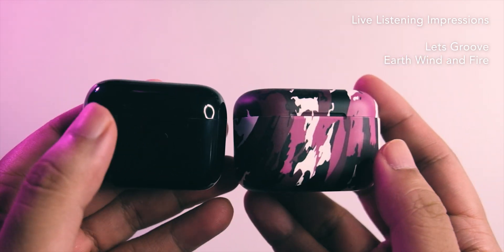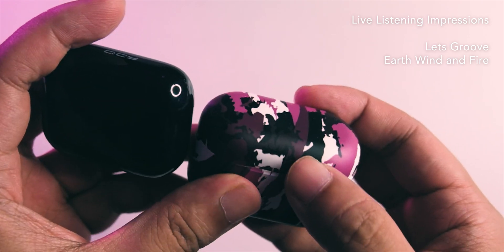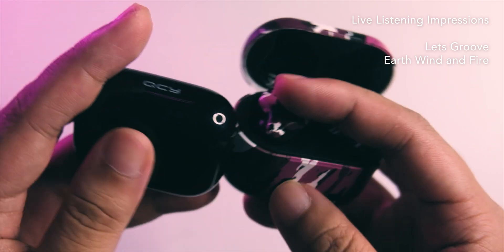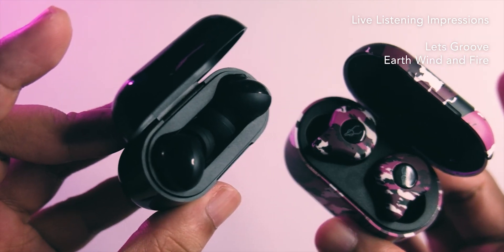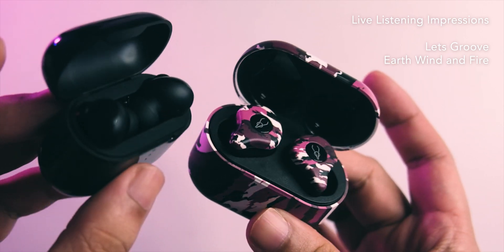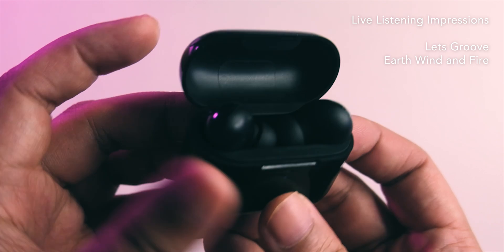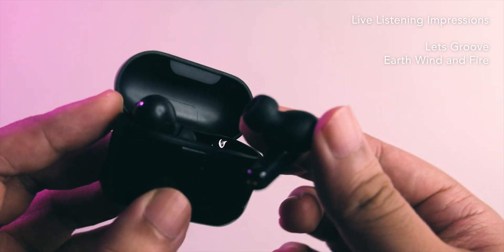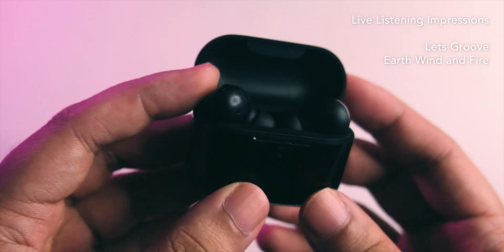First listen with 'Let's Groove' by Earth, Wind & Fire. The micro detail here is impressive — there's that BA shimmer and BA speed at the top, which is quite impressive for a TWS. The bass is really boomy and substantial in the mix. The tuning reminds me of the ZST/ZSX — substantial bass with shimmer on top. The vocals are quite revealing but recessed in the mix, with that BA presentation character.